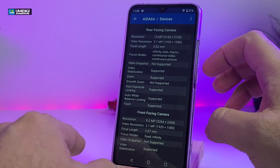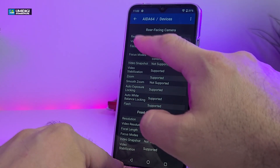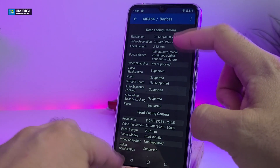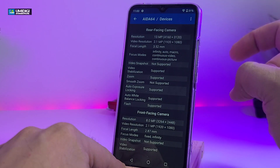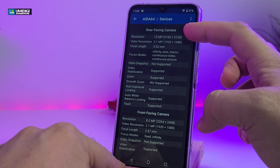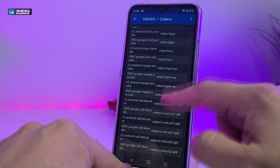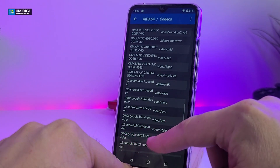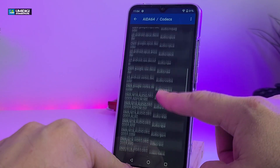All the information you require for your cameras is listed here. You have front-facing cameras and rear cameras. The resolution on one of them is 13 megapixels. For video, you can get up to 1080p, but for pictures you can take up to 4K resolution. Under codecs, you have VP9, VP8, MPEG-4, H.263, H.264, and all of them are listed here, meaning your video is going to be nice and crisp.